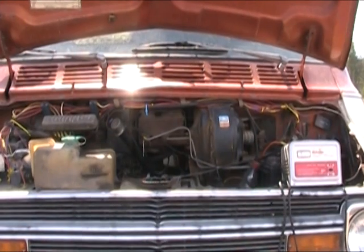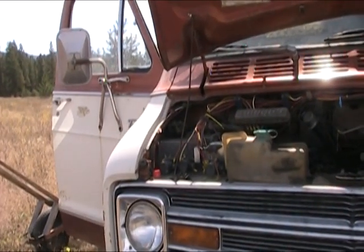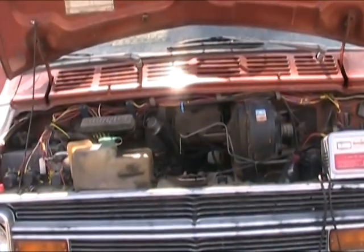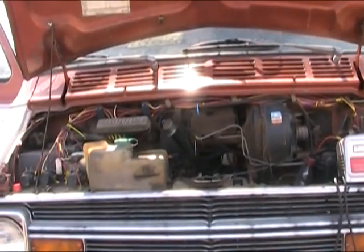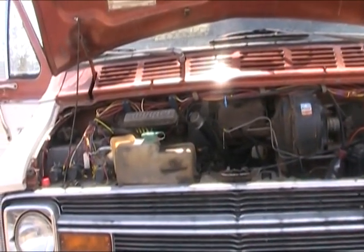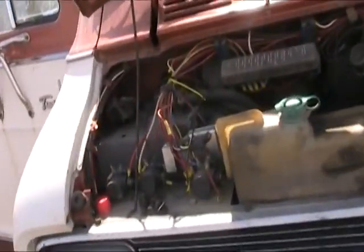This thing was made in 1974 and it's now 2012, so we're looking at about 38 years worth of repairs by various owners, and that tends to lead to some rather interesting situations.